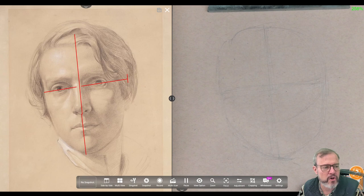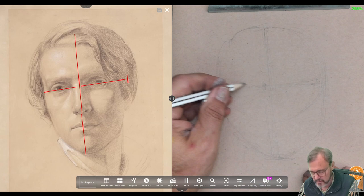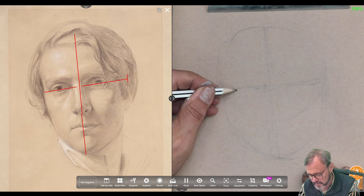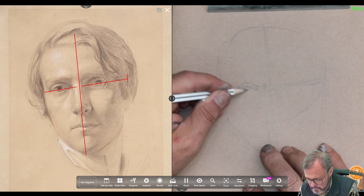Notice that his eyes are slightly above center, so I'm just shifting this line up a little. Another way we might describe that is he has rather a long face — his face is a little long compared to his cranium.